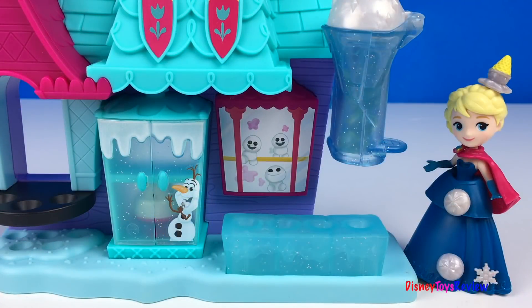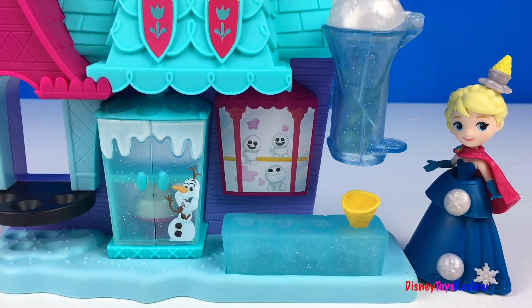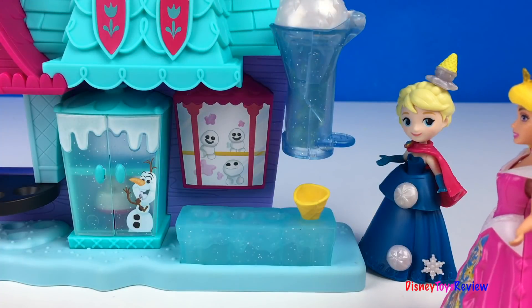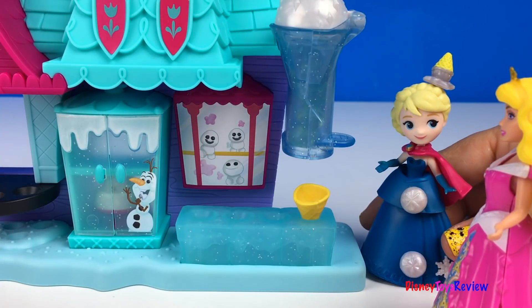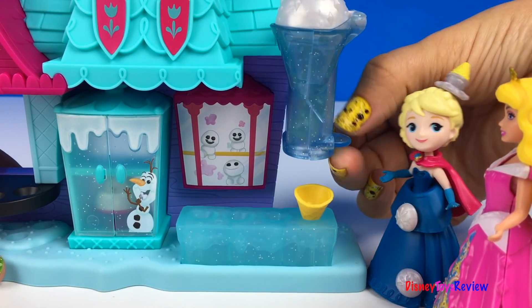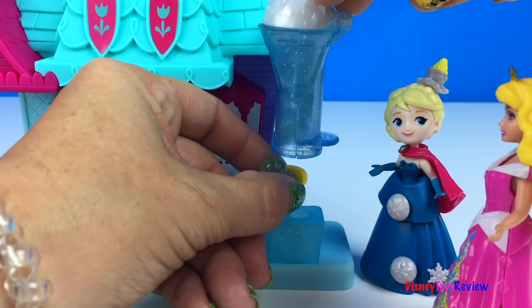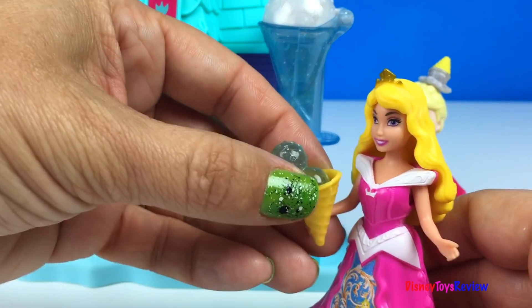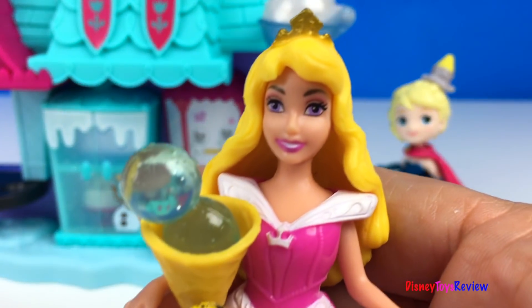Elsa's ready to serve some ice cream to some guests. Let's see who's gonna come to get some. Hi Elsa, I would like an ice cream cone. Sure, Aurora, I'd love to make you one. Just like that, Aurora has her ice cream. So yummy.